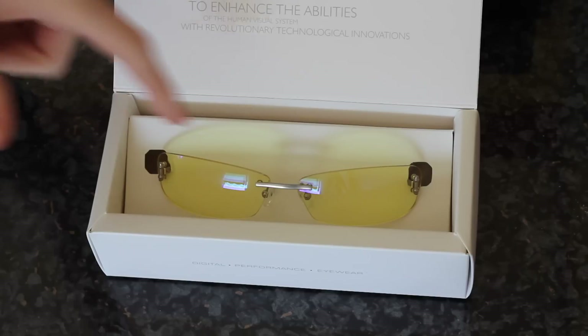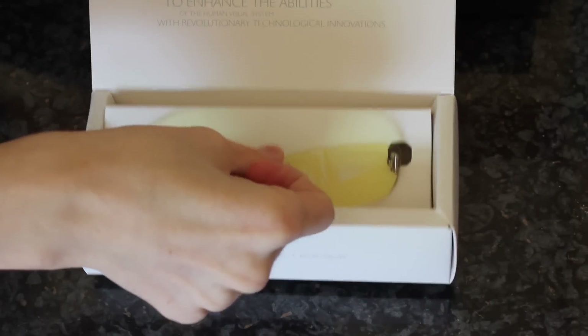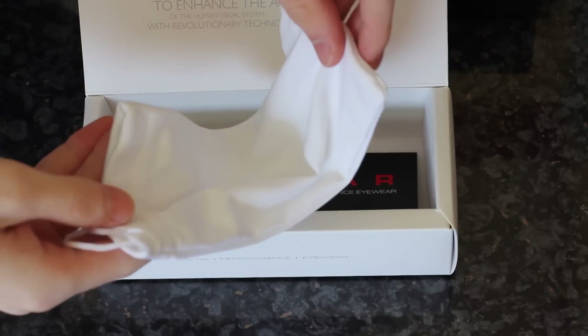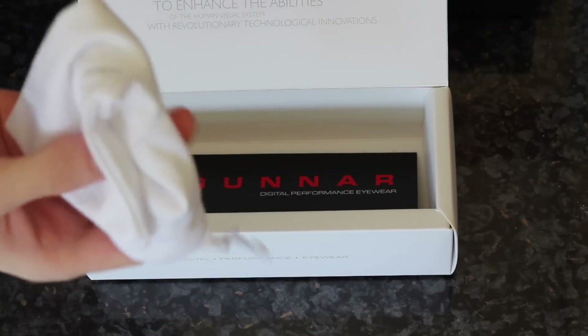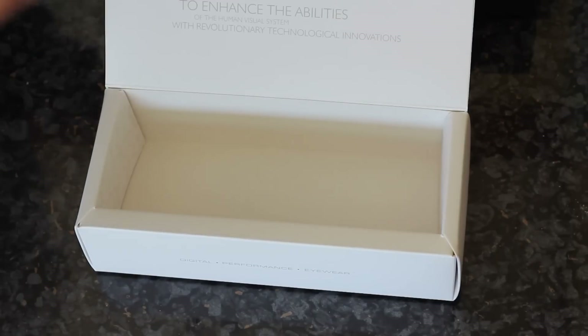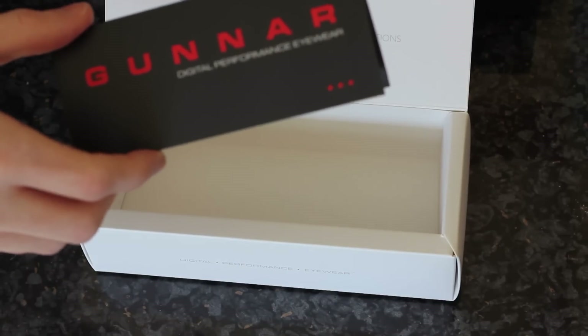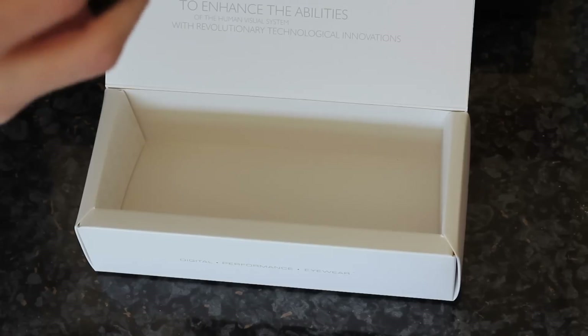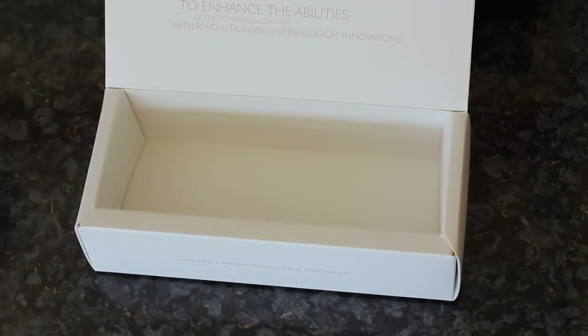There isn't really any difference between the optics and the actual lens, but there is in the frame, so let's see what else is in this box. Further in the box we have just a bag to keep them in and keep all the dirt and gunk off them — you could also use that as a polishing cloth. The Gunner Optics do have a lens coating that is supposed to not allow too much grease from your hands to go on them, but I don't really believe all that — it doesn't really work, similar to the oleophobic coating they put on iPhones. There's also a card with some Chinese writing, and that's really it.